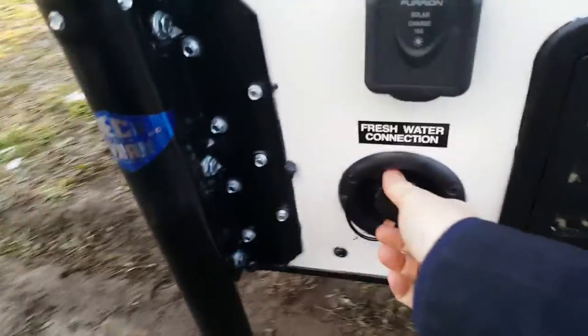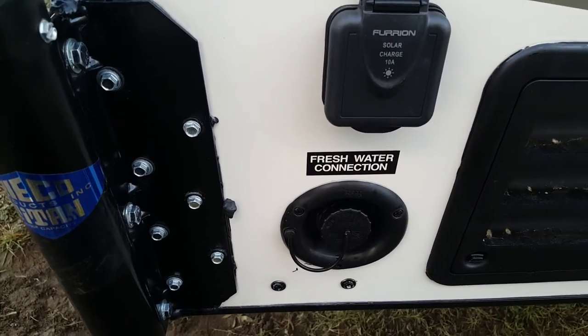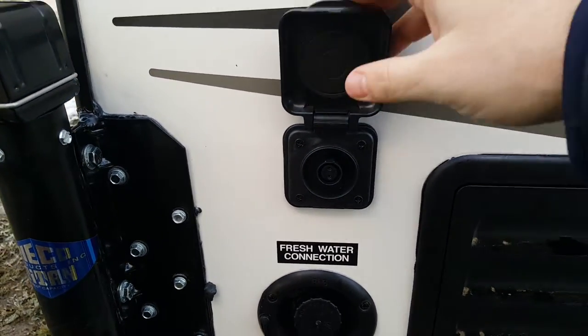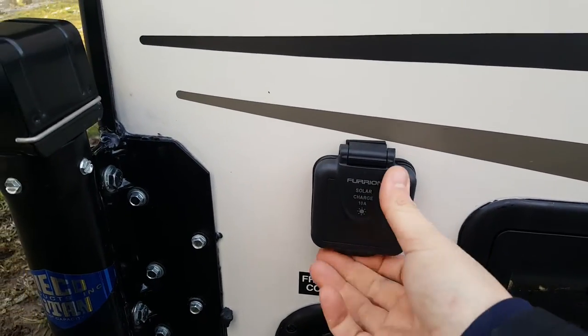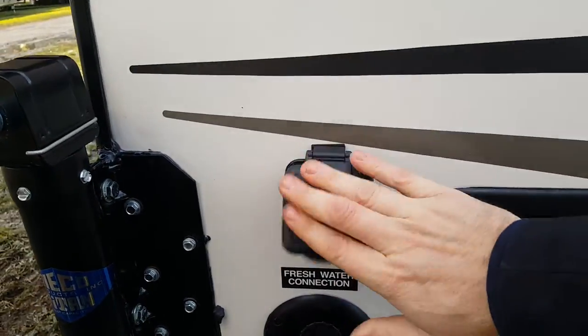Up at the front, you have the spot for the fresh water holding tank, where you actually fill up your tank to take water with you. It's also got pre-wiring for a portable solar panel — from the same company that makes the aftermarket backup camera. You can get the aftermarket panel and plug it right in to keep your battery charged.